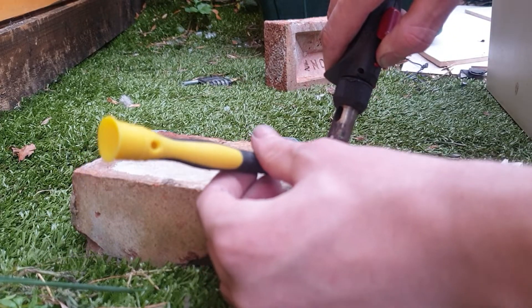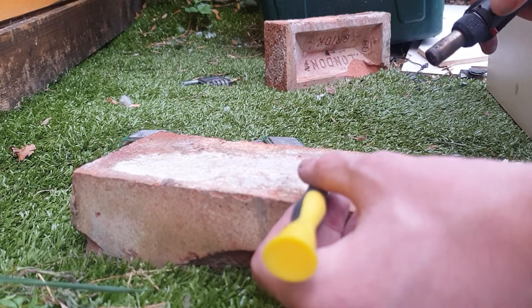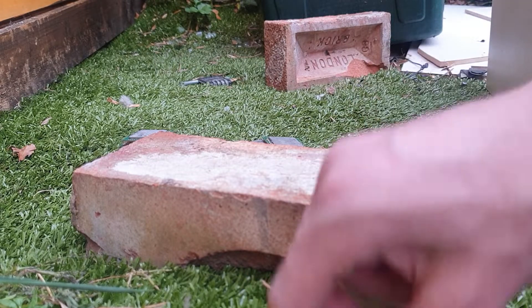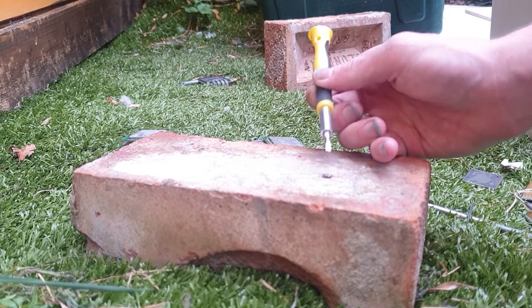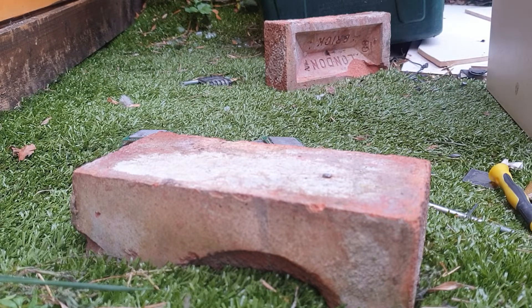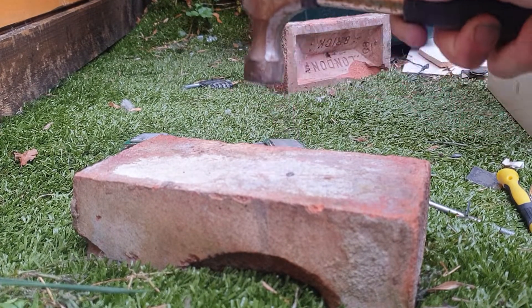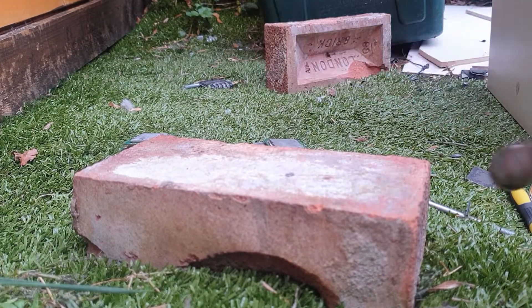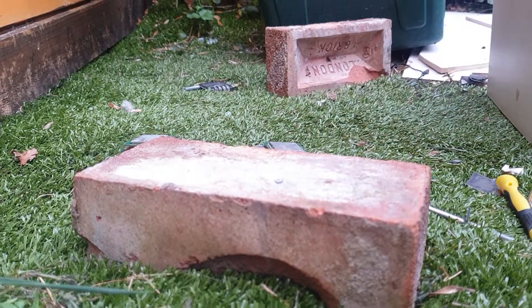I'm just going to join it all together into one bead because they seem to want to stay separate for some reason. I'll do another video soon about indium to explain the metal to you a bit more. All right, it's melted together now so we'll just let it cool down. As you can see, that's the piece of indium — we'll just hammer that out into a piece like that so you can easily see it.